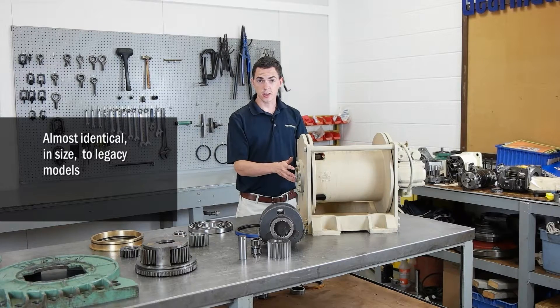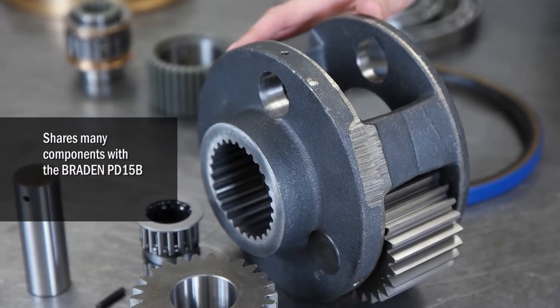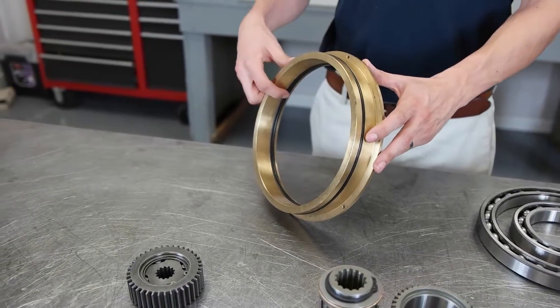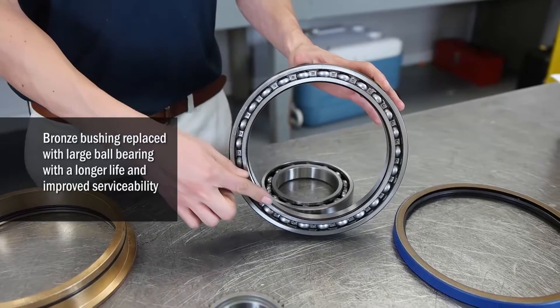The overall size is nearly identical to that of the Legacy models, and it shares many components with the PD15B. The Legacy model used a large bronze bushing to support the motor end, which has been replaced with a large ball bearing for longer life and easier serviceability.